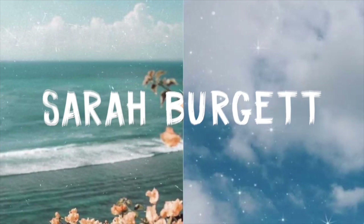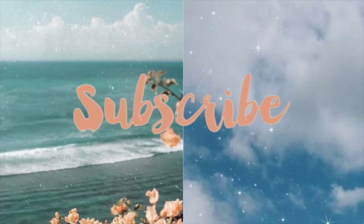And I feel like Kylie. Do I not look like Kylie? Hey guys, it's Sarah Burgett and welcome back to my channel.